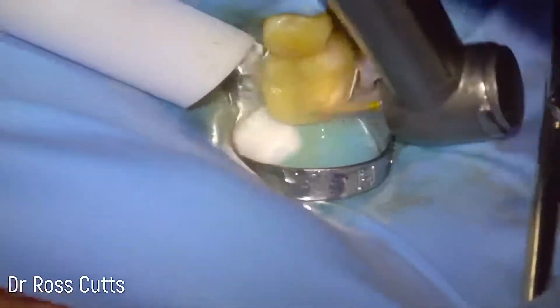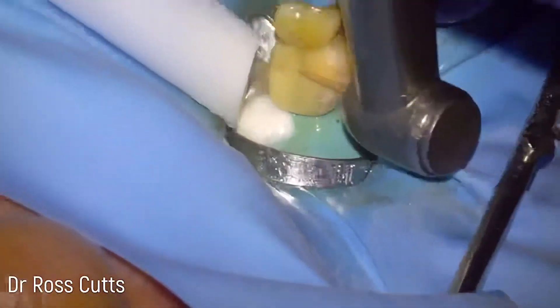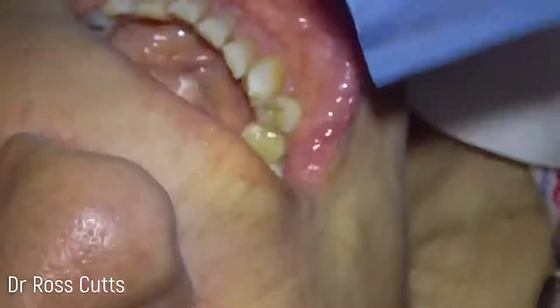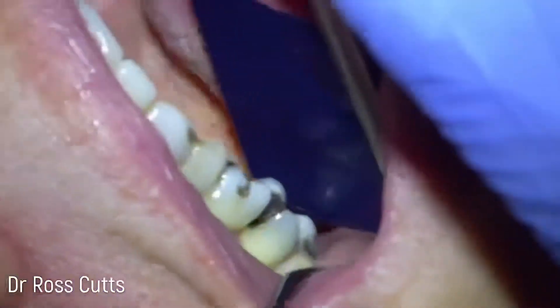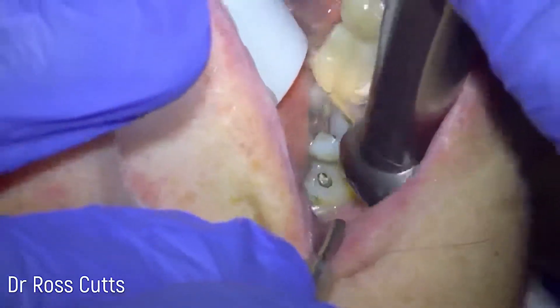Now we've got a little diamond polishing burr and we can start shaping the tooth. I like to over-build and then recontour using a handpiece, whereas some clinicians prefer to try and get the final shape directly. Then we take the band off and we can start checking the occlusal form and make any adjustments as necessary.